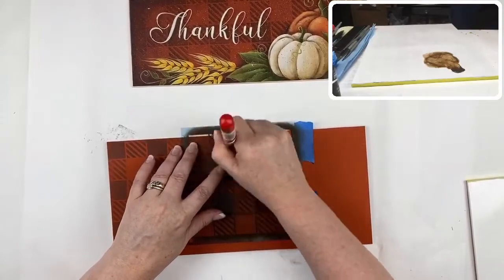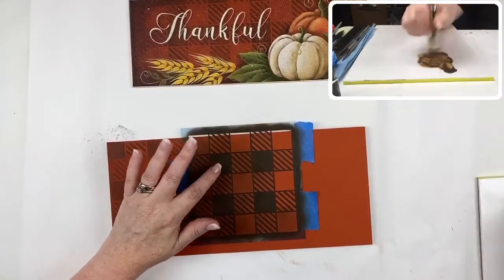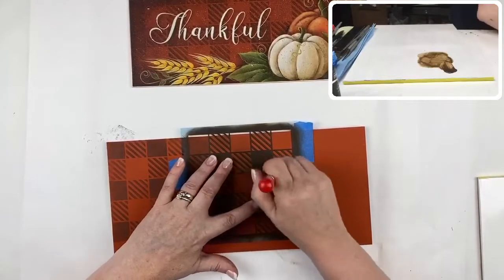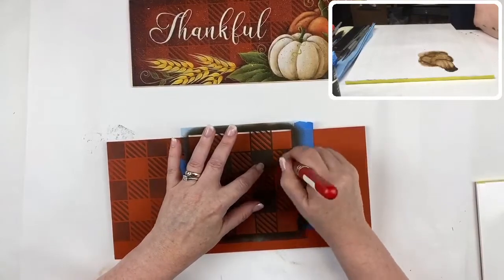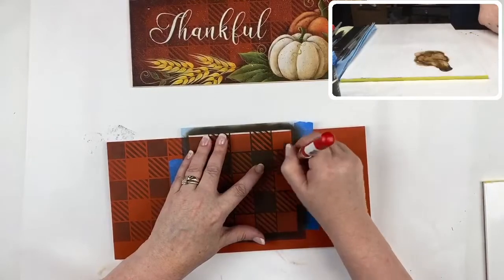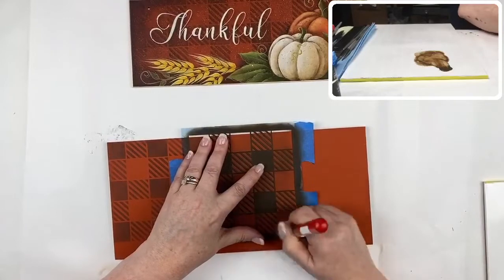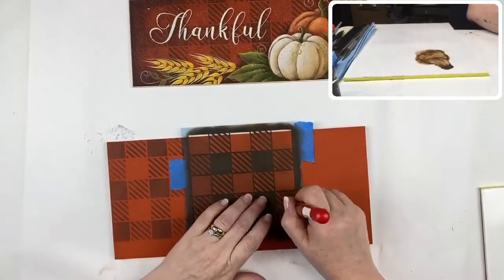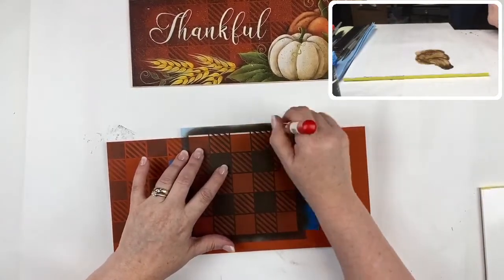Buffalo check is so hot right now — it's everywhere. I went into Michael's and nearly every pumpkin with a ribbon was buffalo check. Sandy posted shots from a Hobby Lobby in Georgia and buffalo check was everywhere — in black and white and in this rust color. Some of the dishes with buffalo check on them are really cute, and all the seasonal stuff just looks so nice with it.